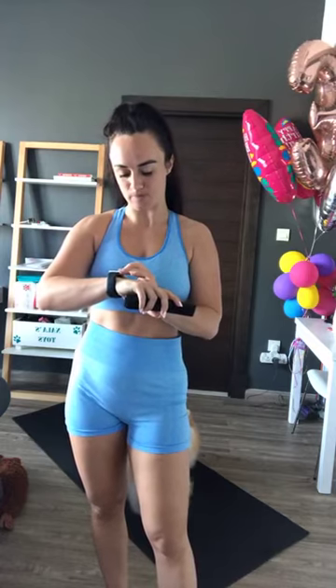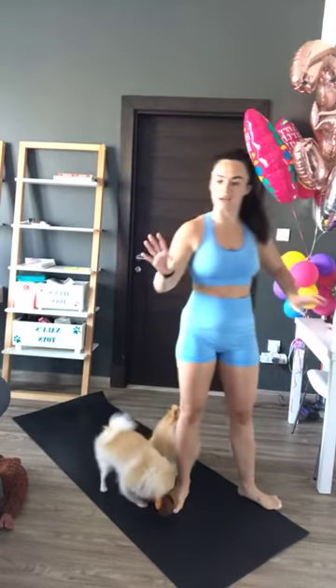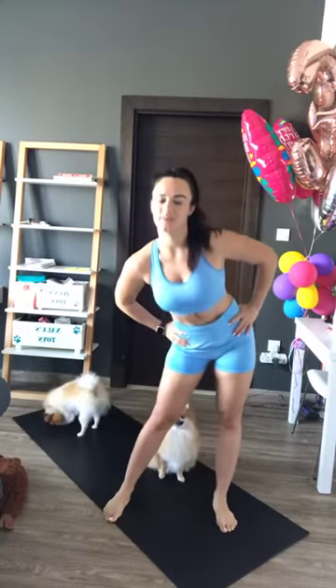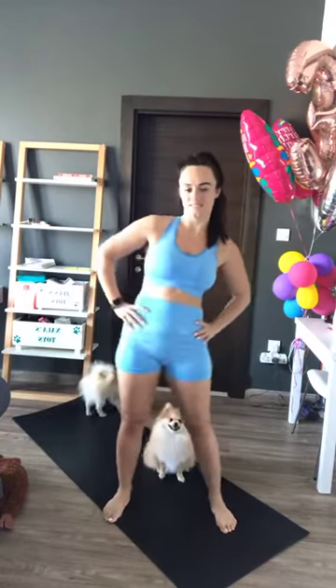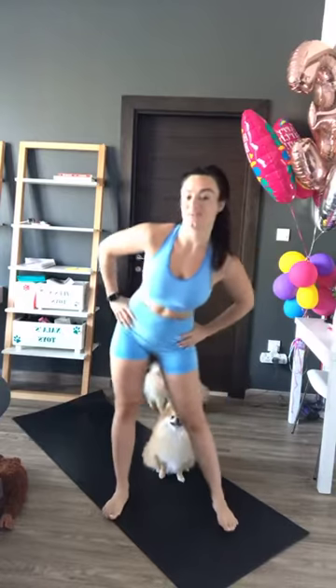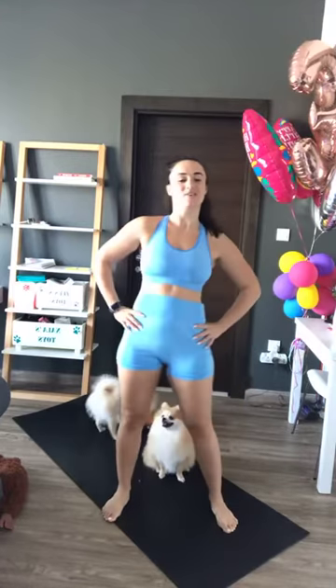We're going to start nice and easy with a couple of dynamic stretches to warm us up. Hopefully the music's not too loud and not too quiet. We're just going to start with some hip rolls because we've just woken up. Good — and rotate. I am myself a little bit sleepy this morning because it's Friday, but I know we're going to get through it together.